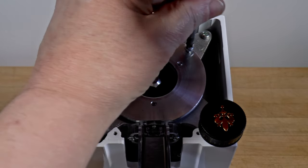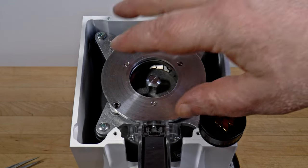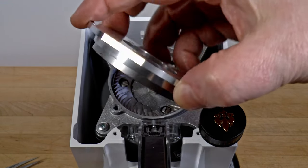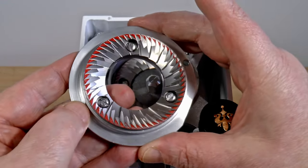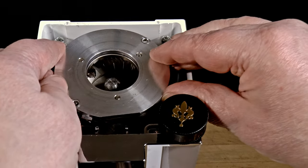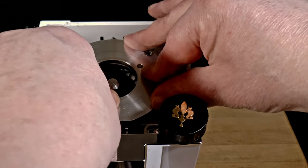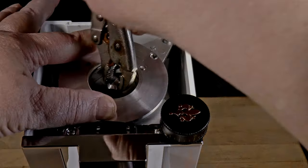When I reviewed the Eureka Mignon Oro single-dose grinder recently, I checked the burr alignment and found that it was quite good out of the box. I made a quick minor adjustment and said that I'd probably refine it when I had time. And so I have. Here I've taken it from very good to perfectly parallel.